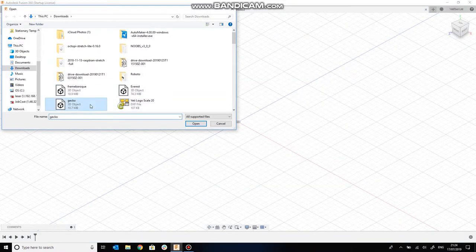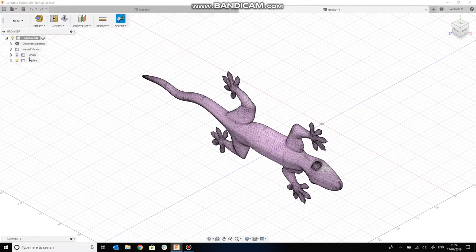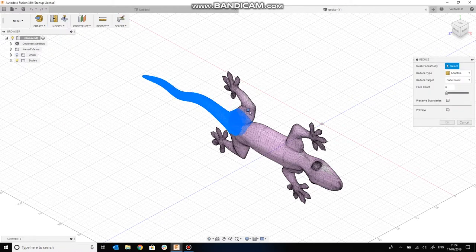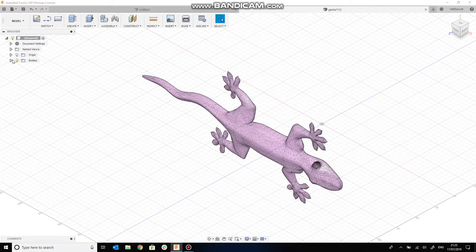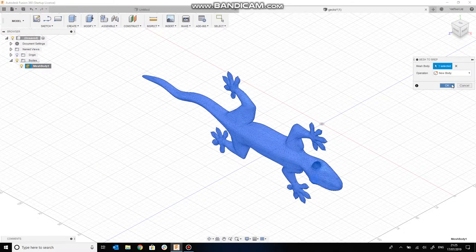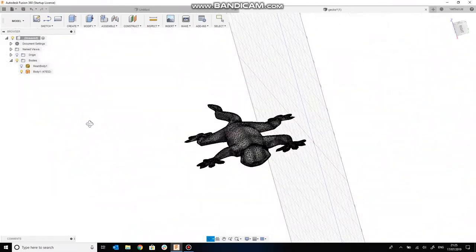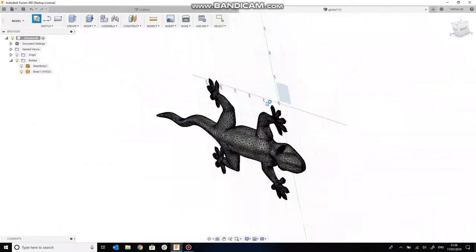I'm going to cover Fusion quite quickly and put a public link to the model in the description below if you want to follow up on the details. First job: let's reduce the number of triangles in this STL model using the Reduce tool in the mesh environment — quite a simple tool. That will reduce the resolution down to something more manageable, which will speed up our processing time within Fusion. After that, we want to convert the triangles from the STL file into a BREP, which means Fusion is able to look at it as a solid body before generating toolpaths. So there's our lizard.